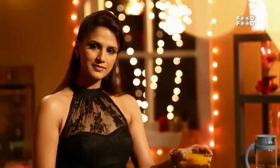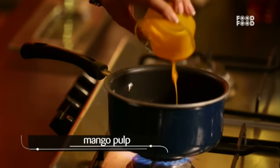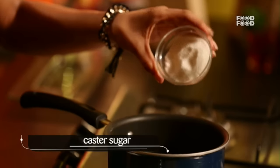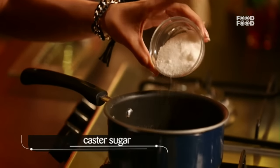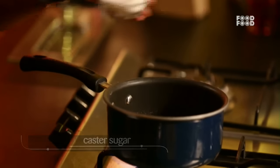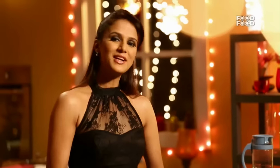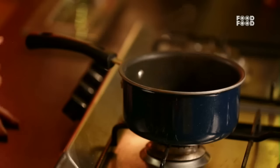We have put our Panna Cotta in the fridge to chill. Now I will make the mango sauce, which is very easy. We need mango puree and also castor sugar. If the mango is very sweet, you can avoid adding extra sugar. The sauce is cooked and my Panna Cotta is also chilled. My sauce is ready.